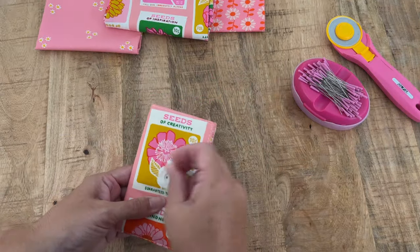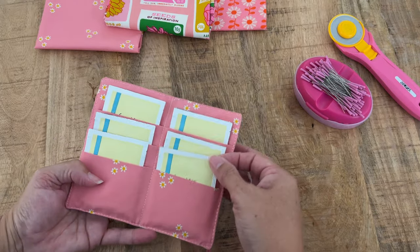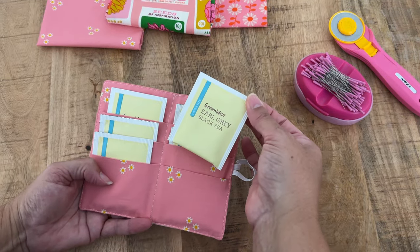In today's video I'm going to show you how to make this super sweet little teabag wallet. Now if you're a tea lover you'll know that we are very particular with our teas and it is nice to have a couple in our handbag so we can use them whenever we need to. And if you've got a tea loving friend they'd absolutely love one as a gift, and Christmas is coming up, so let me show you how to make one.